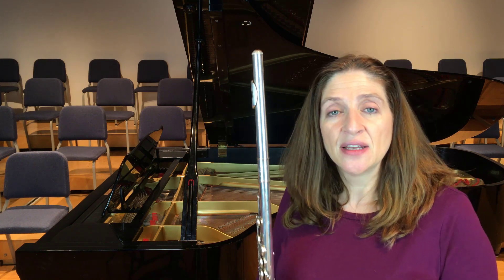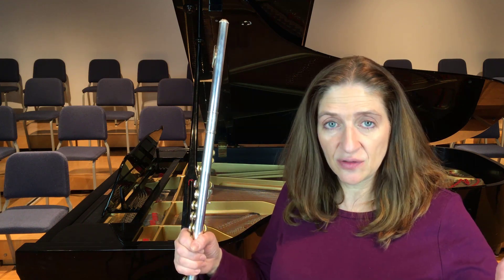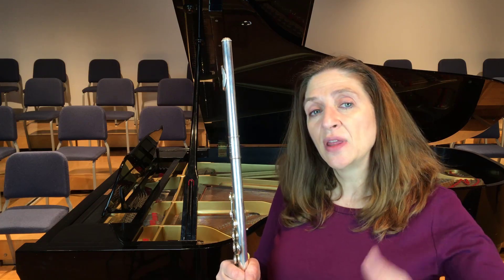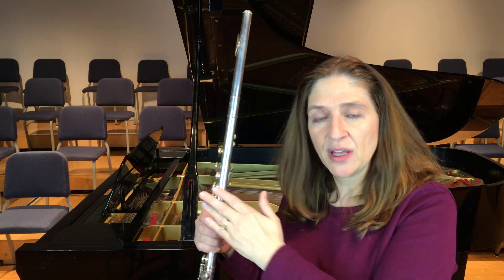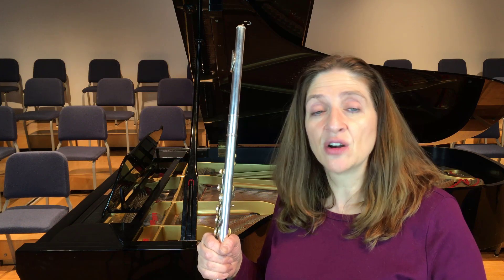This is a great exercise. When I have my students work on it, I have them just do one octave — from the C to the C — for one week, or two weeks, or three weeks, or a month. And then we work on the next octave. You can do it all the way up, but I would only do one octave at a time. Work on one octave and the problems that are inherent in that octave at a time.